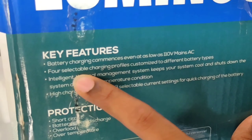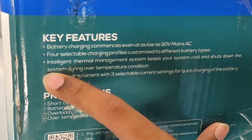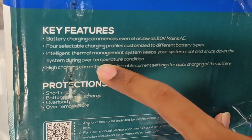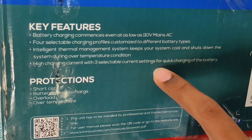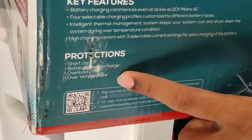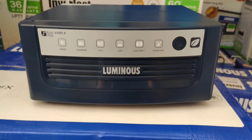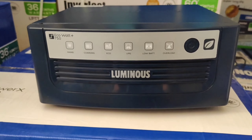On this side you can see the key features. Battery charging works even as low as 110 volts mains AC. There are 4 selectable charging profiles customized to different battery types. An intelligent thermal management system keeps your system cool and shuts down the system during over-temperature conditions. High charging current with 3 selectable current settings for quick charging. Protections include short circuit, battery discharge, overload, and over temperature.